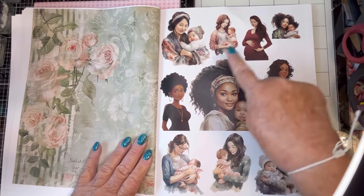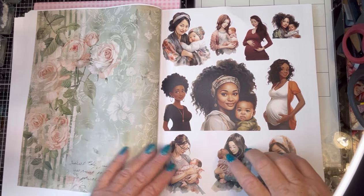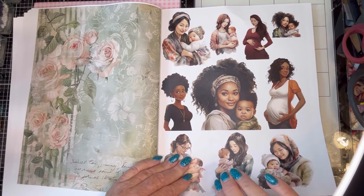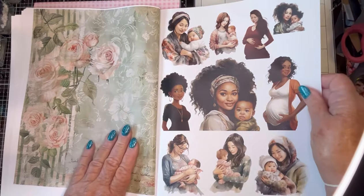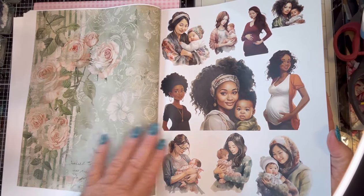There are a lot of mommy and baby pictures and pregnant pictures. I could see using this on baby cards or shower cards. If you're going to a baby shower, look how sweet that is — what a gorgeous picture.